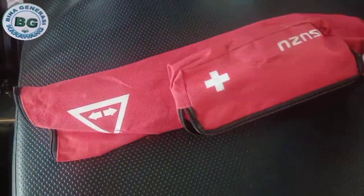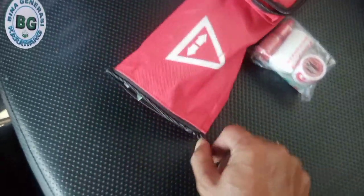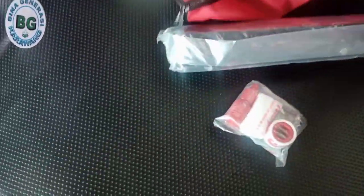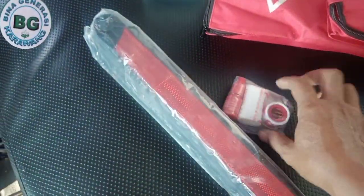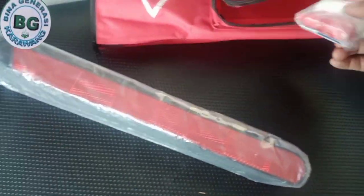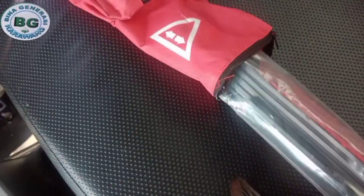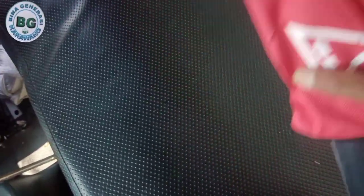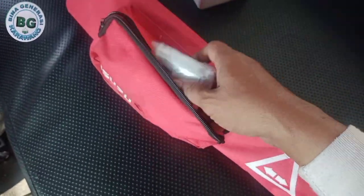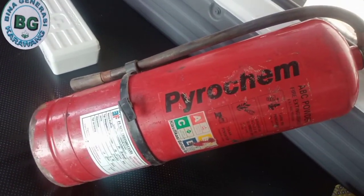Setelah itu kita mengecek segitiga. Segitiga aman ya. Nah ini segitiga ya — segitiga ketika kita trouble di perjalanan, nah ini harus ada nih. Kalau mobil besar, ya mobil kecil juga pasti ada. Ini adalah untuk tanda mobil trouble di perjalanan, kita harus dipasang. Kita rapihkan kembali.